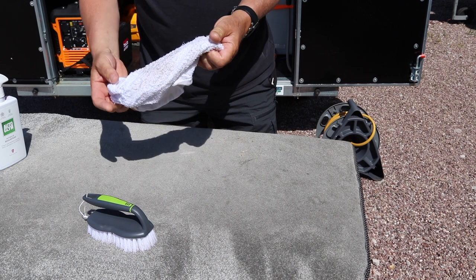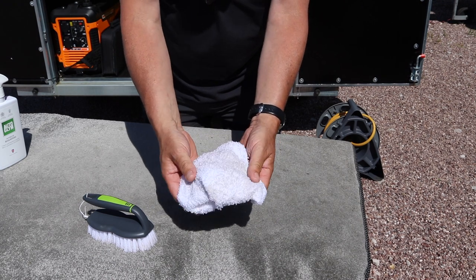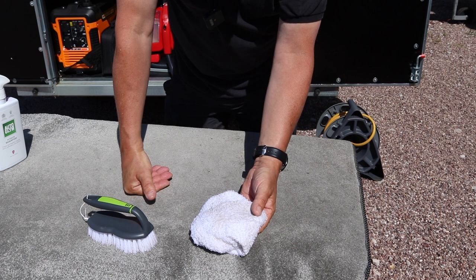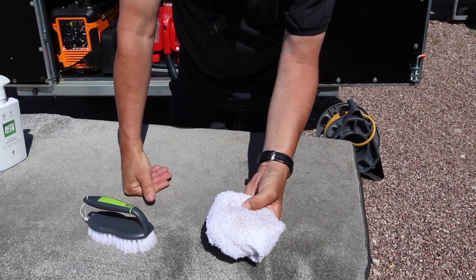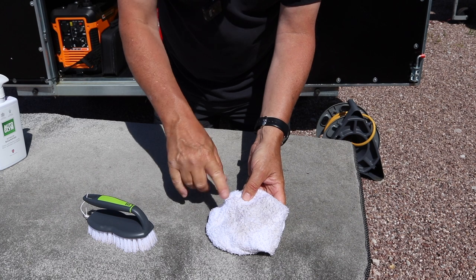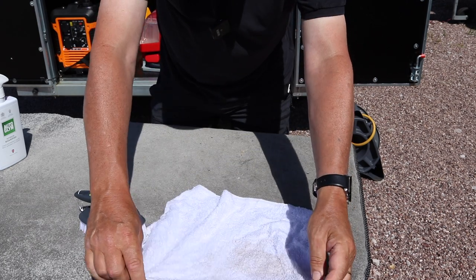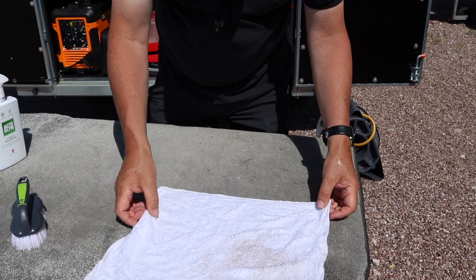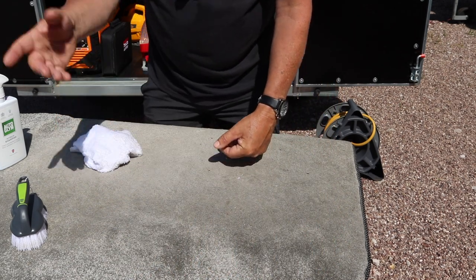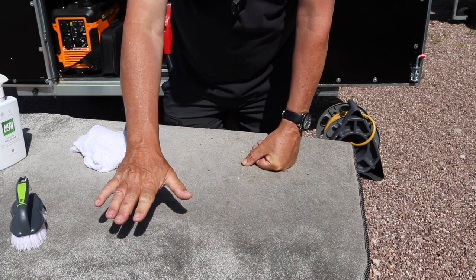There we go — all the dirt is now trapped in the terry towel. When cleaning carpets and upholstery, terry towels are a lot better: they trap the dirt and don't spread it around like a microfibre cloth does. I got these from Costco — about £16 for 52, which is a bargain, and they're roughly 14 inches square. You can see the dirt has been lifted up nicely. Since we're outside, the sun will dry it — remember, don't put the carpet back in your caravan when it's wet.